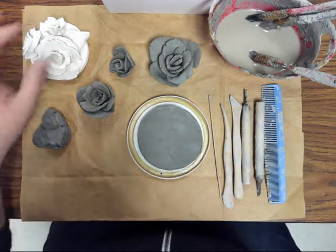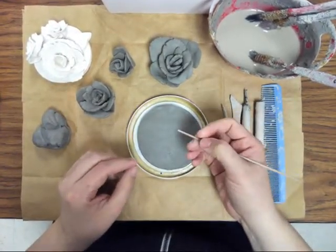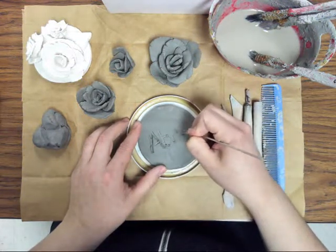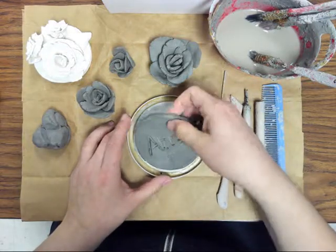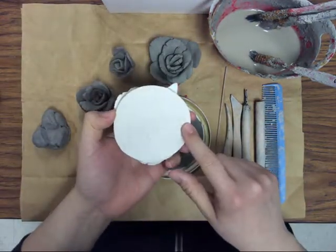Hi class! Today we are going to be attaching our roses to the base. Find a stick in the toolbox and scratch your name onto the bottom of the circle, then flip it over. Make sure it's on the bottom because that way we know whose it is later.